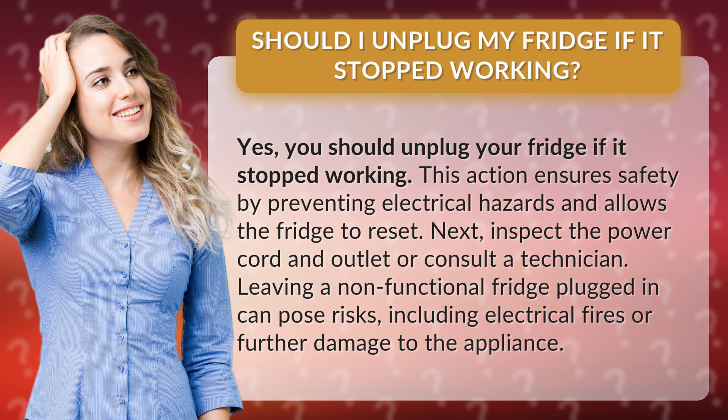Next, inspect the power cord and outlet or consult a technician. Leaving a non-functional fridge plugged in can pose risks, including electrical fires or further damage to the appliance.